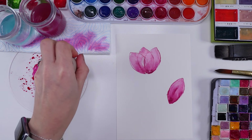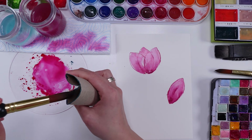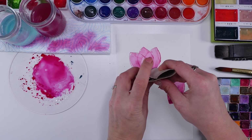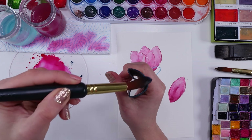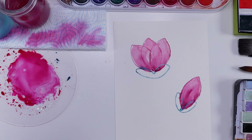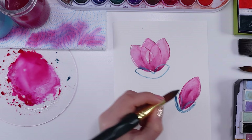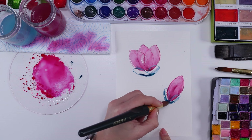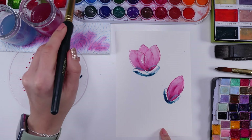Once I had my petals ready, I didn't wait for the flowers to dry — I decided to jump in and stamp the greenery as well, hoping it would touch the petals while still wet so the colors would nicely mix. I took my time with positioning the greenery and actually stood up over my work so I could see where I was pressing that roll. Standing up helped me really see where I was placing it.